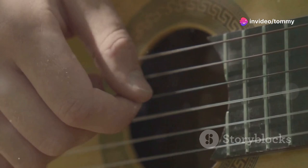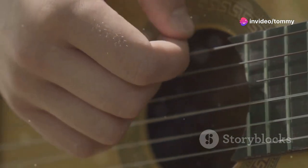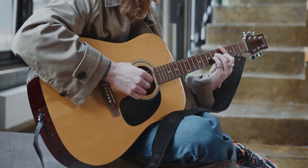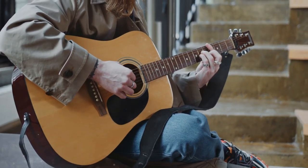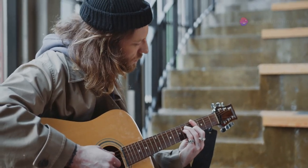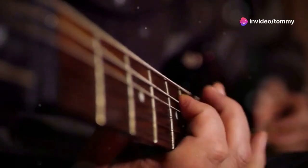Strum all six strings for the G chord. For the D chord, place your fingers on the second fret of the G string, the third fret of the B string, and the second fret of the high E string. Again, strum all six strings. Finally, to play the C chord, place your index finger on the first fret of the B string.